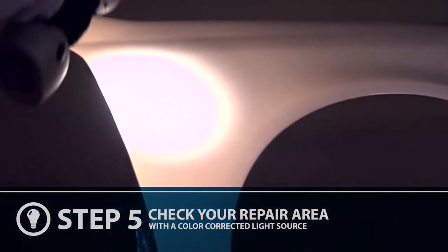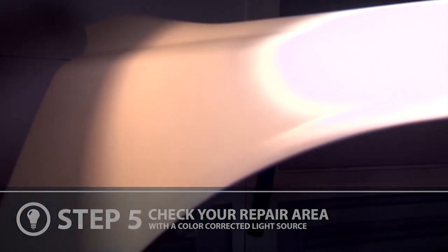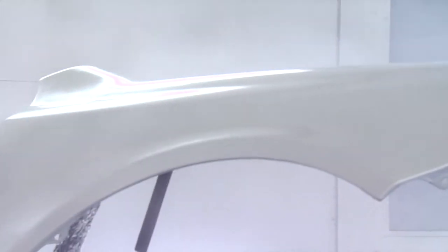Using a color-corrected light source such as the 3M Sun Gun, you can check your repair area to ensure that the blend is not visible. Allow the base coat to fully dehydrate and apply appropriate clear coat.